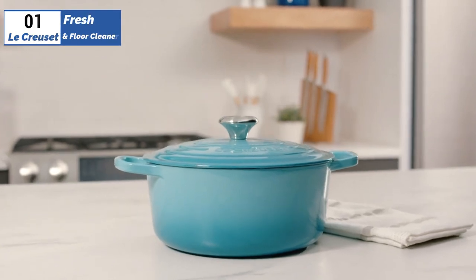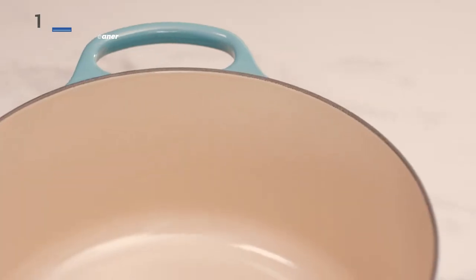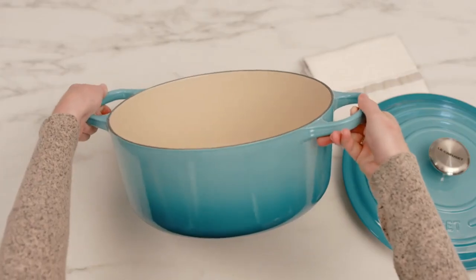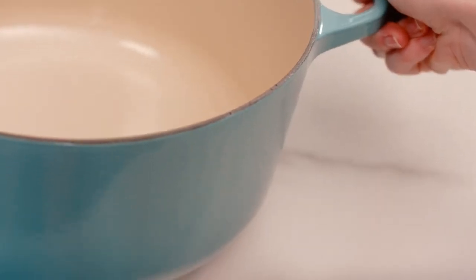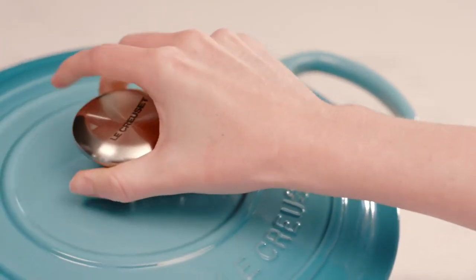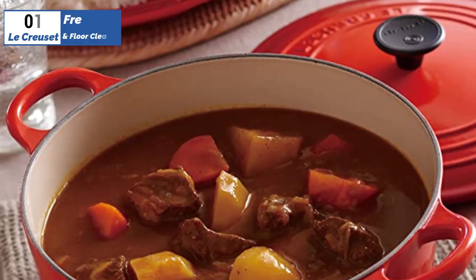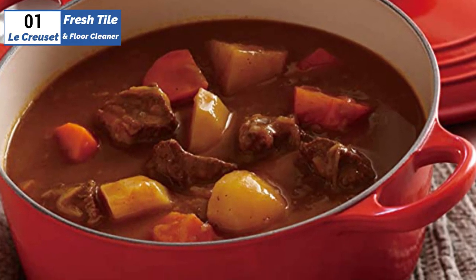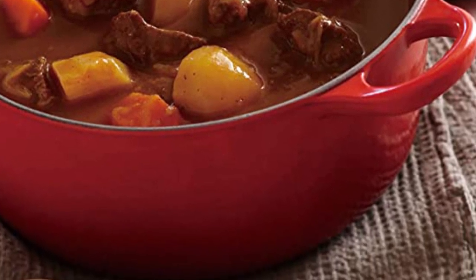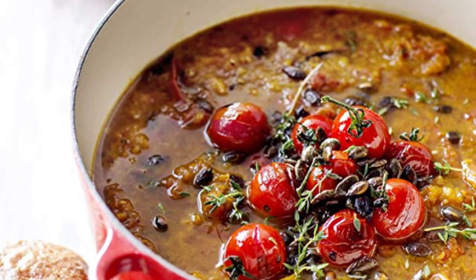Finally, the number one position is dominated by Le Creuset Signature Round Oven, known as the best overall option available in the market. The Le Creuset Signature Round is a cast-iron Dutch oven that offers exceptional performance and durability. Its sleek design combines a wide flat bottom for searing, curved corners for easy cleaning, and side handles that provide an excellent grip. It is thinner and lighter than other models in the market without sacrificing its cooking ability, and its outstanding temperature control makes it perfect for baking, sautéing, and braising a variety of dishes. The Dutch oven is highly durable and can withstand heavy use.